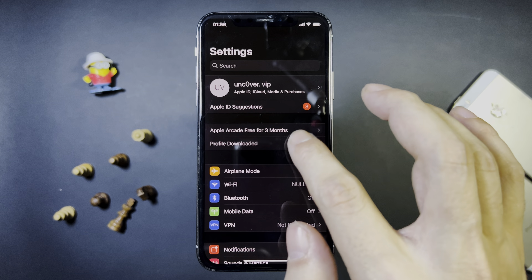Boom — Cydia downloaded. So this is awesome. I'm going to open it and you guys will see that this is fully working. We have got access to the full Cydia experience in this new version of iOS 15.3.